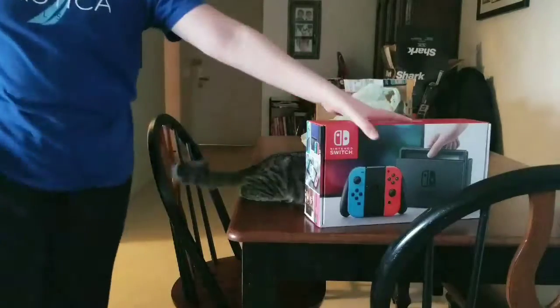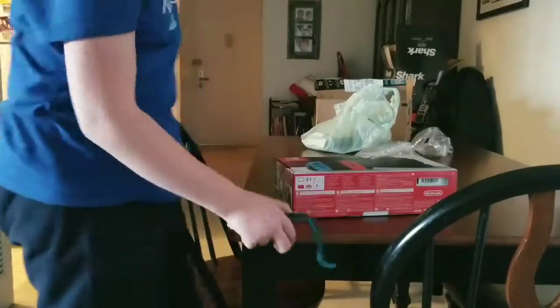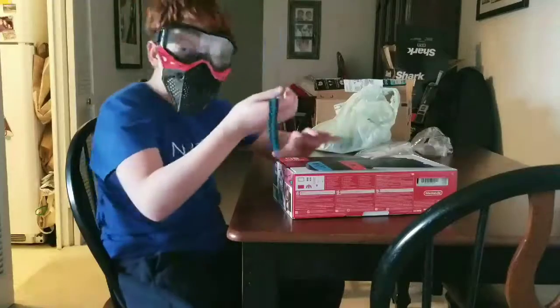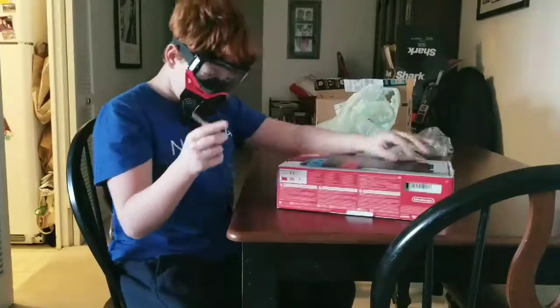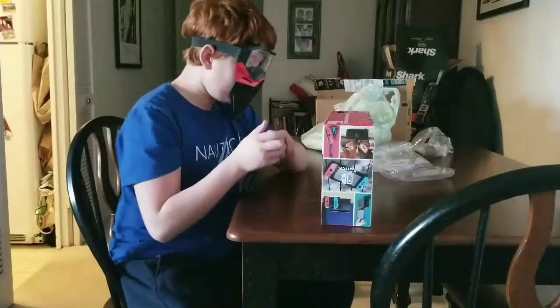Okay, so let's get into opening this, guys. He left. So down here, I'll use my little keys. If I were a Nintendo Switch, where would I want to be opened?